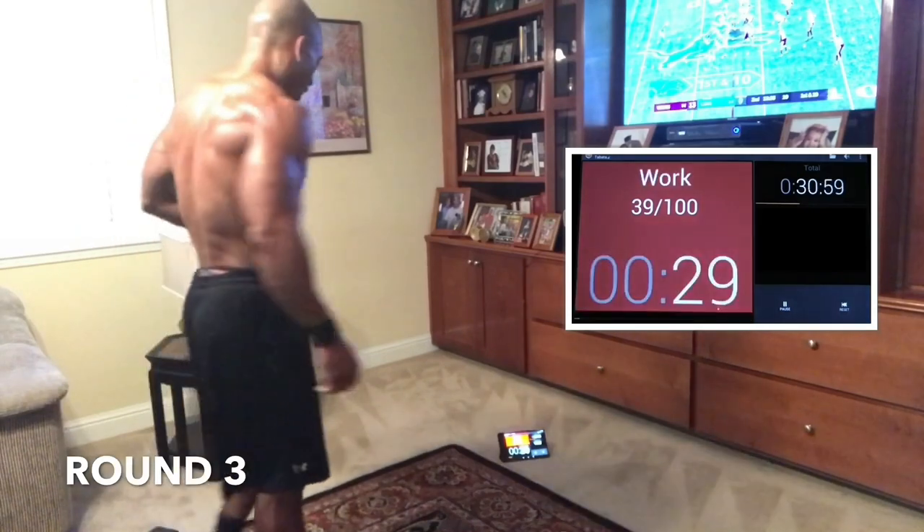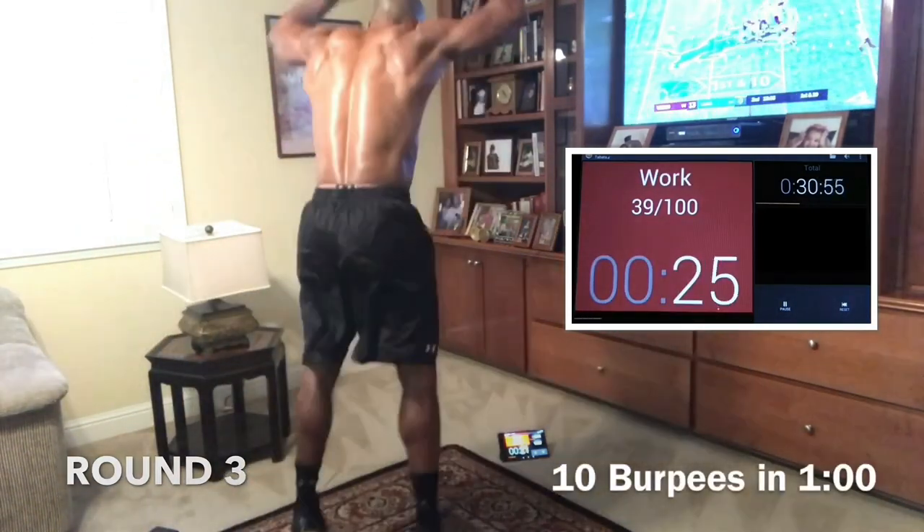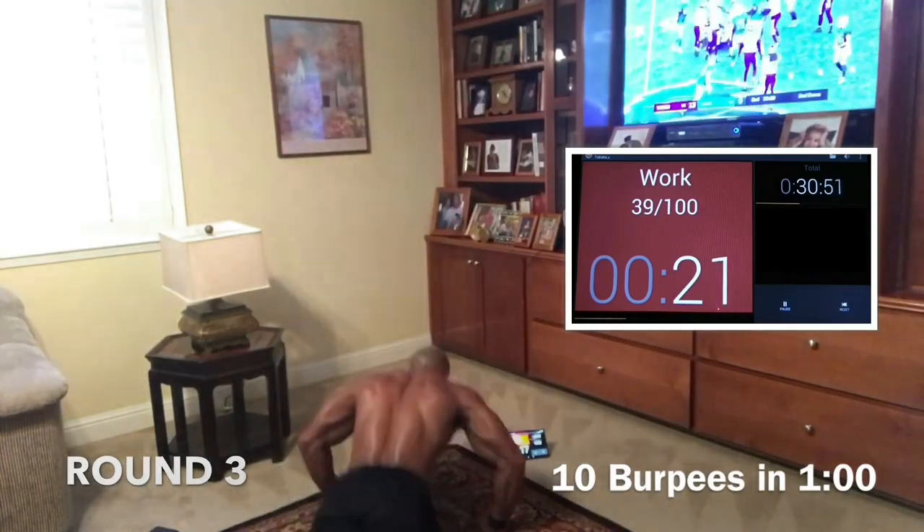Good. Let's go, guys — come on. 10 burpees and we're done. That's it. 10 burpees and you're done. 10 and water. Come on. Don't stop now, guys. We didn't come too far to stop now.